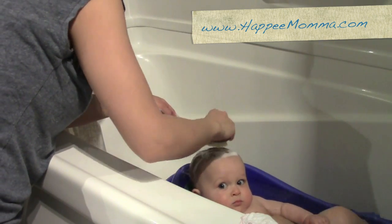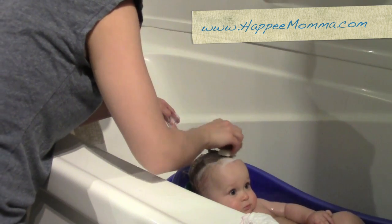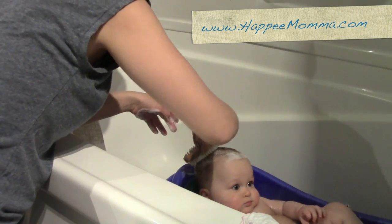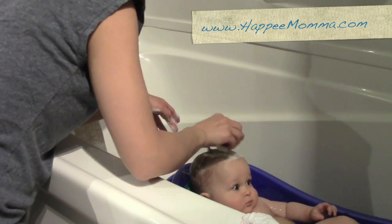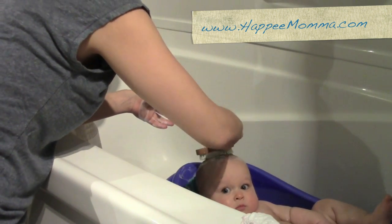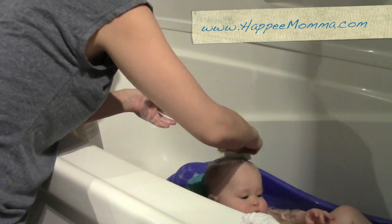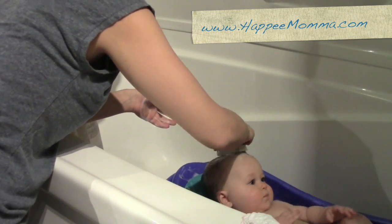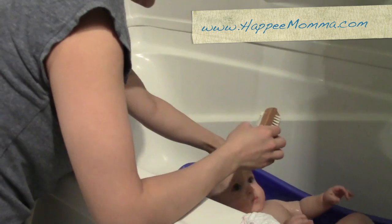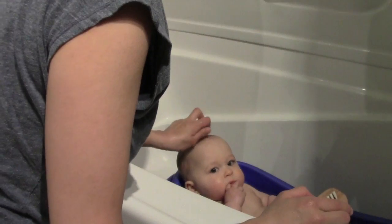We're just going to wash that and get those dry skin flakes off — I can even see them lifting up right now. You can do this two to three times a week and it should help get rid of all of that dry flaky skin really well. Then you can rinse baby's hair.